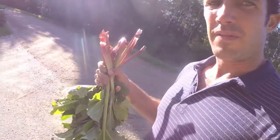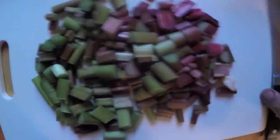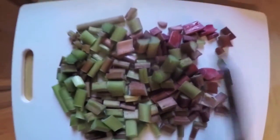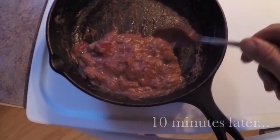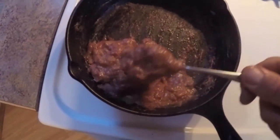Let's cut them up. It's been reduced into this very tasty paste and I add maple syrup. It almost looks like a tomato sauce but it's a rhubarb tangy-sweet sauce — very good.